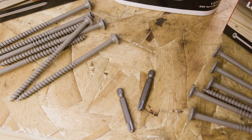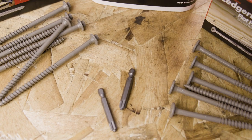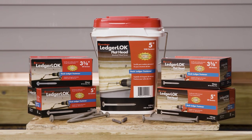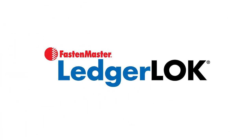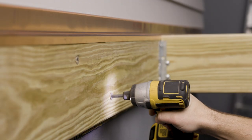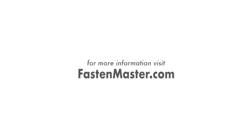LedgerLocks are available in a variety of lengths and package sizes, and always include a free bit. You can find them at your local lumber yard or home center. The FastenMaster LedgerLock, now in both hex head and flat head, making code-critical connections with strength and ease. For more information or technical support, call us or visit us at FastenMaster.com.